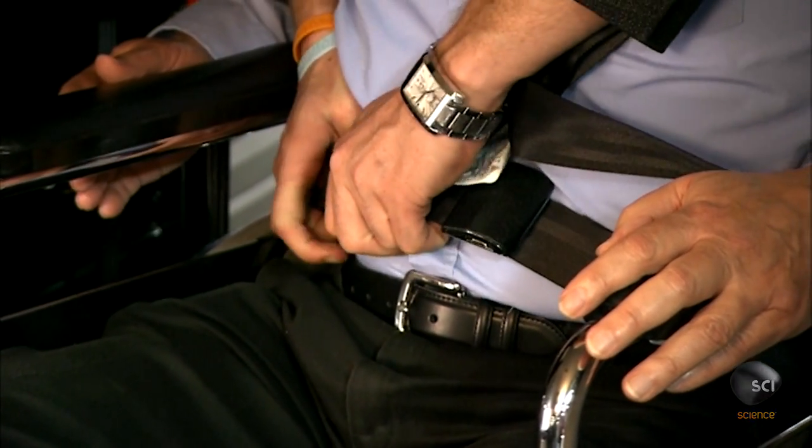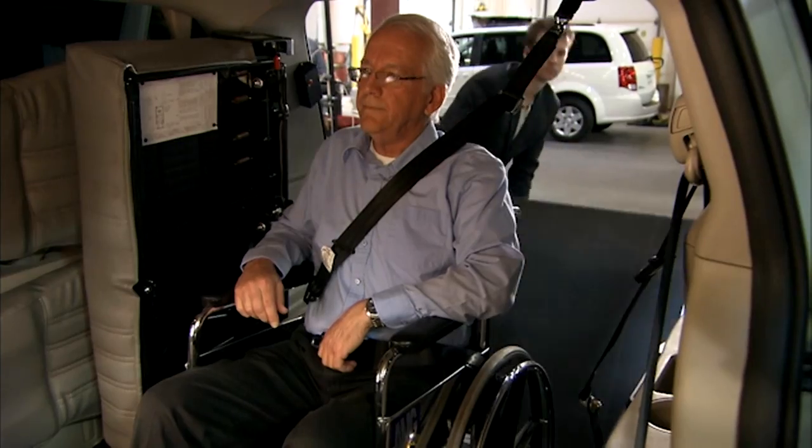Seated in the converted minivan, the individual can now experience the freedom of the road.